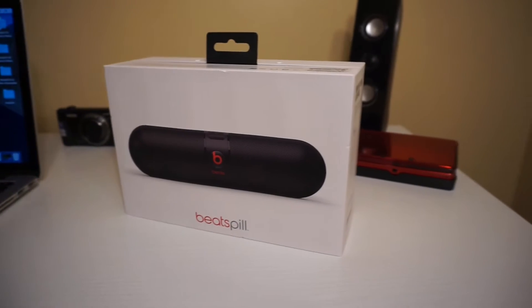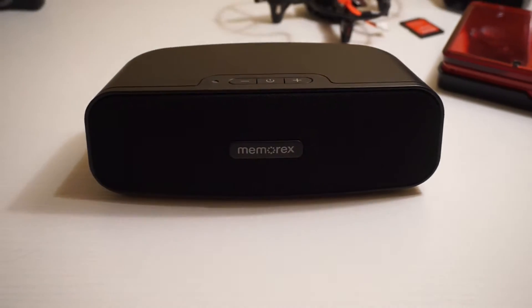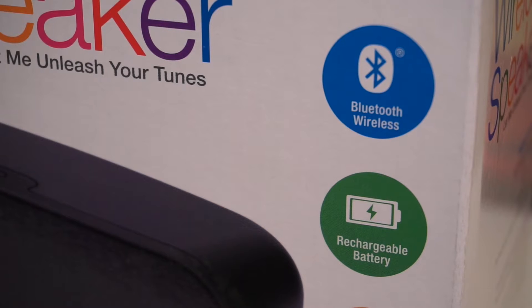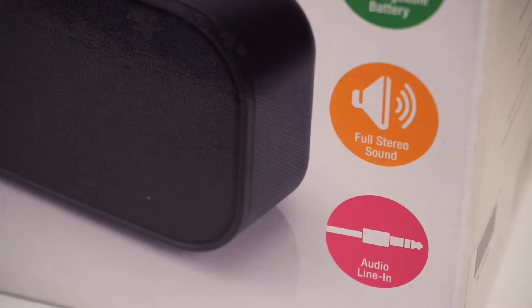One thing I have to throw in right away is the box of the Beats Pill looks so much better than the Memorex speaker's box. So we'll start with the Memorex speaker and then move on to the Beats Pill. The Memorex speaker has wireless Bluetooth, rechargeable battery, full stereo sound, and audio line in — and yes, I'm reading exactly how it is on the box.